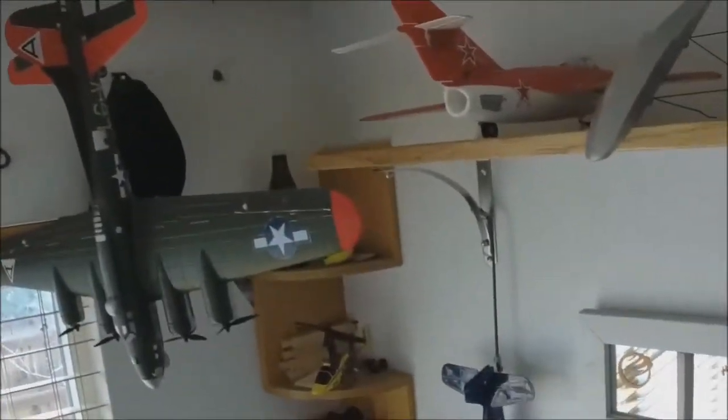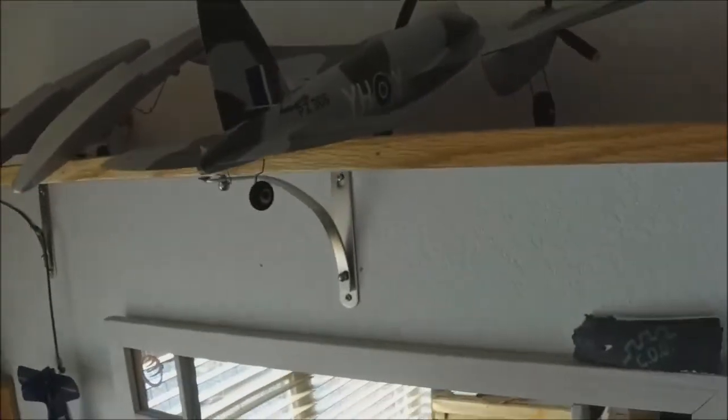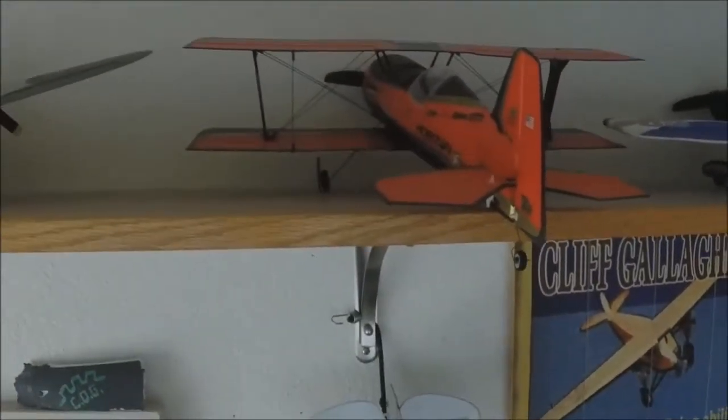We got a MiG-15 original. Then we got floats for the UMX Carbon Cub over here. We got UMX Mossy, UMX Beast, first generation, no AS3X.